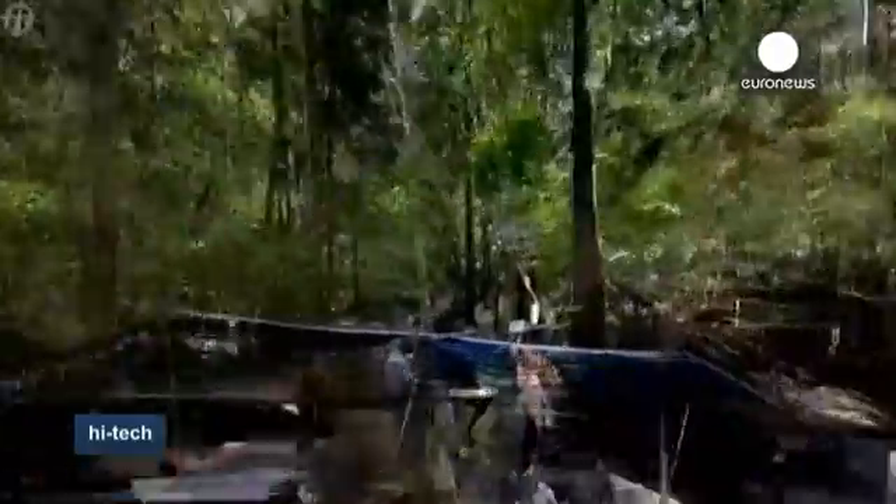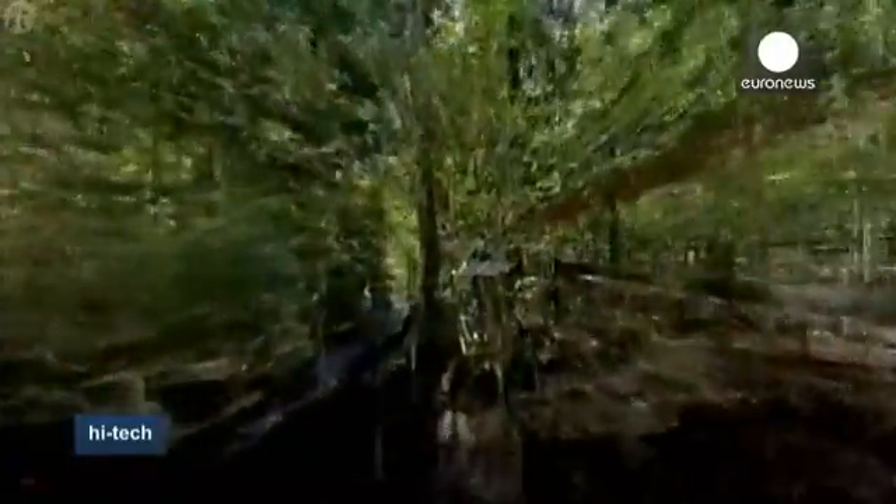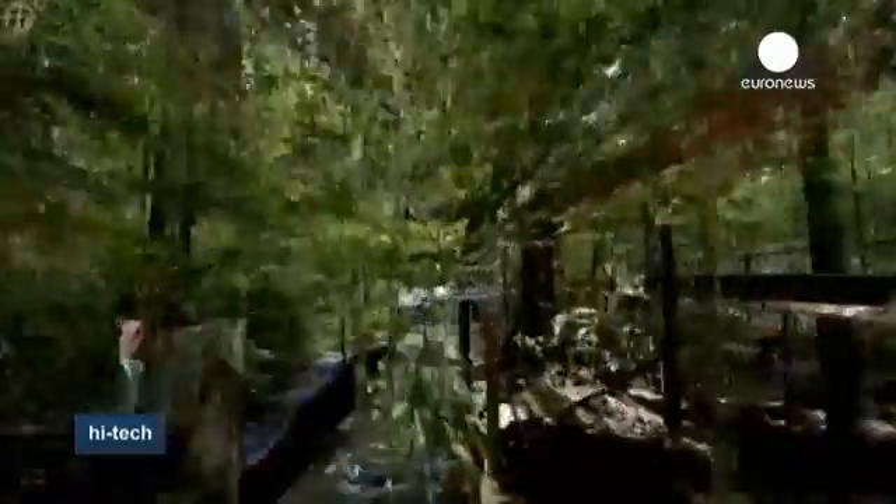This data can be used alongside precision photography to generate a three-dimensional portrait of a forest.